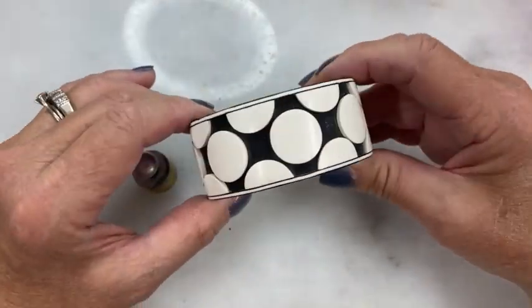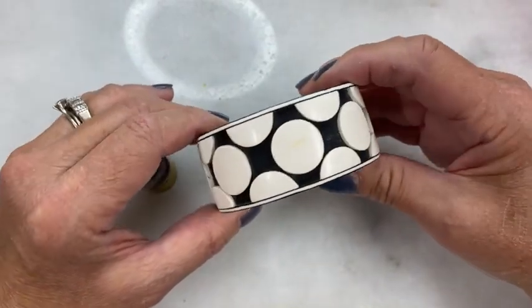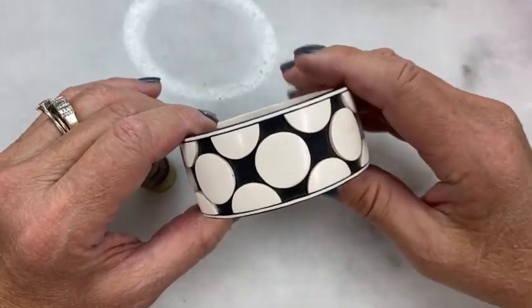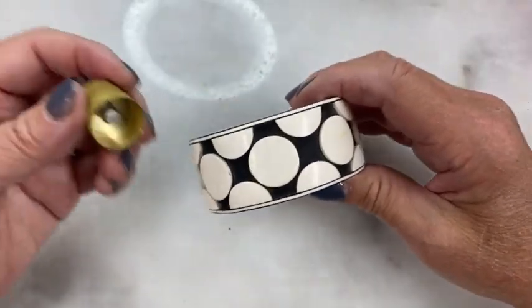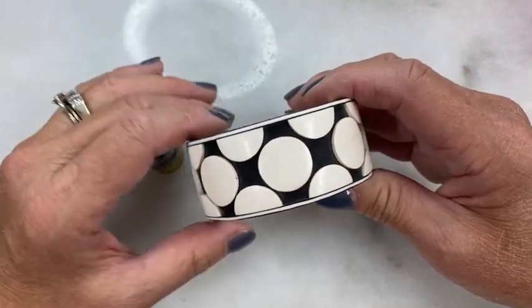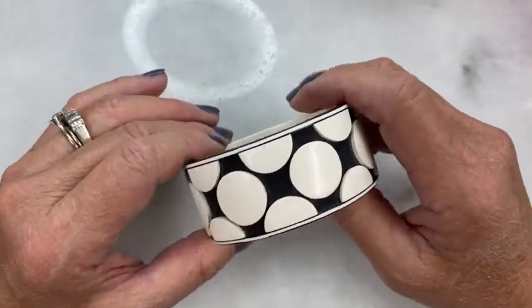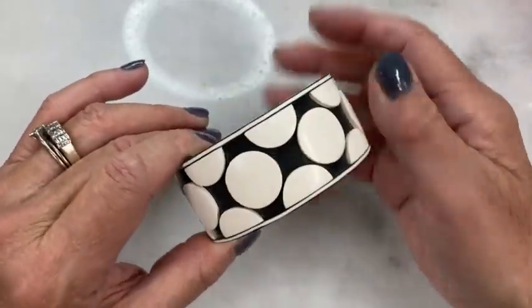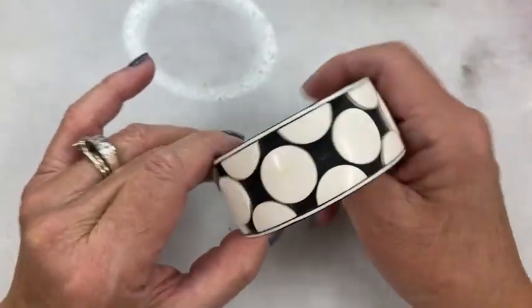This is a polka dot bracelet. The dots were made by rolling a sheet of white clay and then using a cutter to make the dots, which is obvious and is the best way to achieve this particular look. You will end up with perfect polka dots, perfectly spaced.